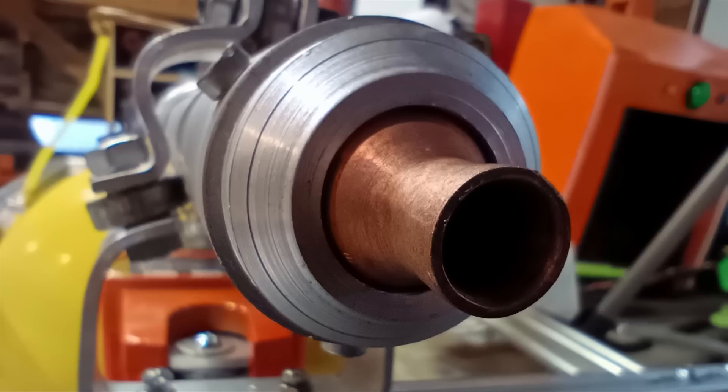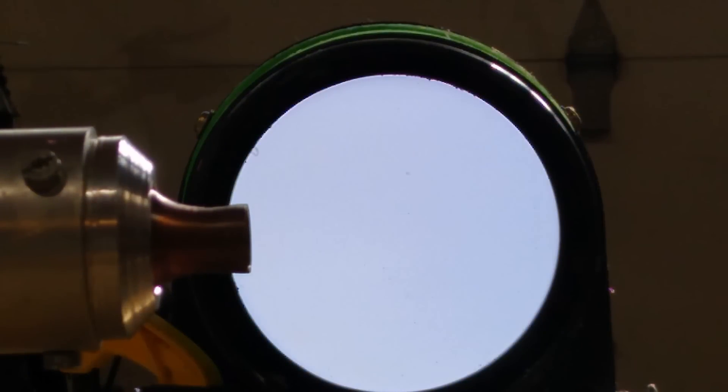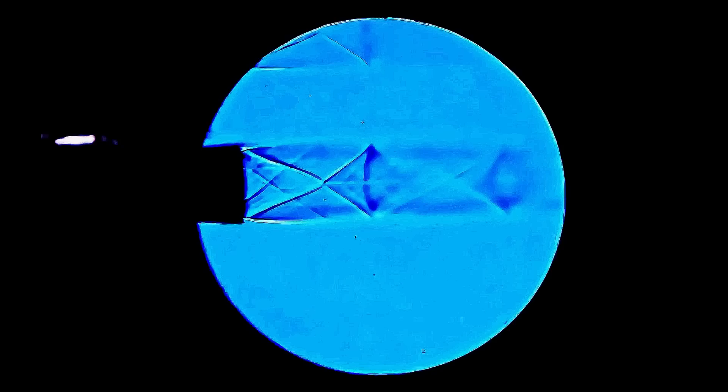I soon had a prototype nozzle and wanted to visually confirm its performance before moving on to using fuel. One way to do this is with a technique known as schlieren imaging, which uses mirrors or lenses to see small variations in gas density, such as the patterns in a supersonic jet of air. Those patterns are called shock diamonds and occur from the exhaust interacting with the atmosphere at supersonic speeds — they form diamond-shaped standing shock waves.